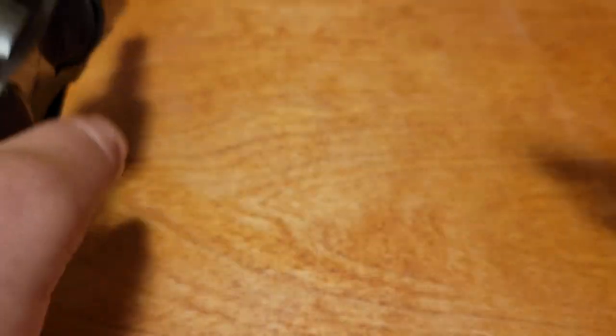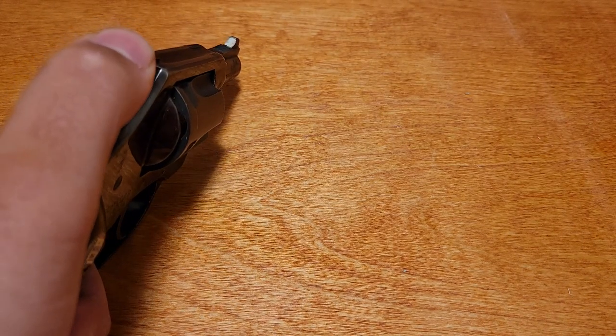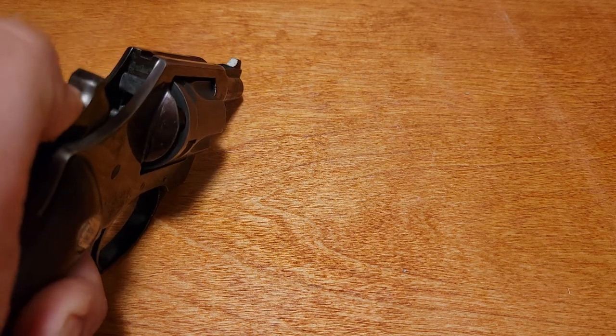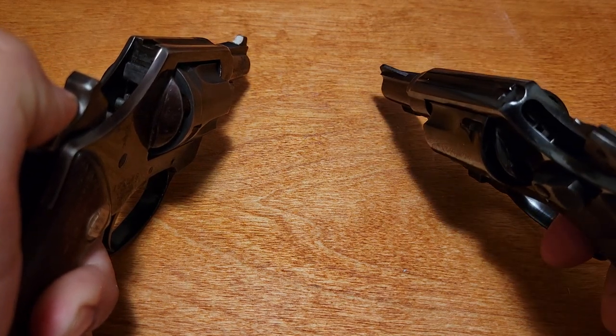What's interesting is, despite being a Smith & Wesson kind of form and function, it rotates the opposite direction — it rotates like a Colt, or as I like to call it, the wrong way. So it rotates clockwise, and my Smith here rotates counter-clockwise.